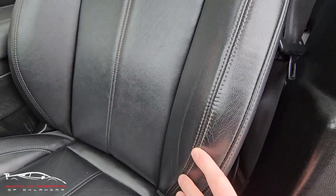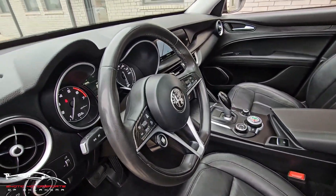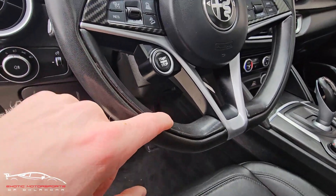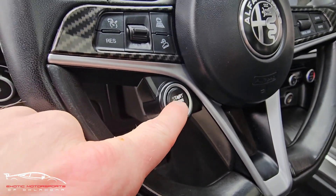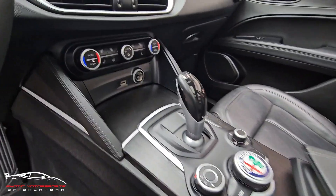Checking out this seat, the bottom bolster looks really nice. Very minor wear here on this edge — overall that seat looks awesome. The steering wheel is a little shiny here on the top side, we do have a few little scuffs here on the inner side, and you can see some of the lettering has kind of faded away. All these buttons look awesome.